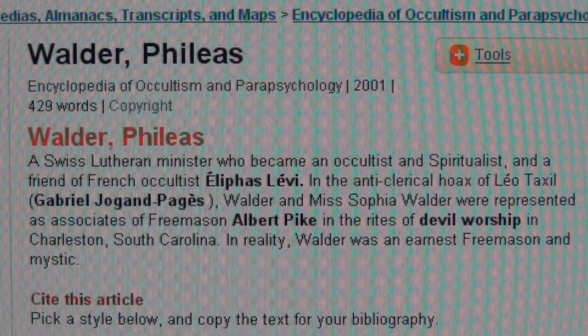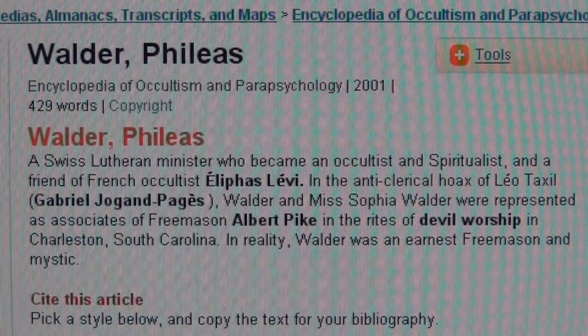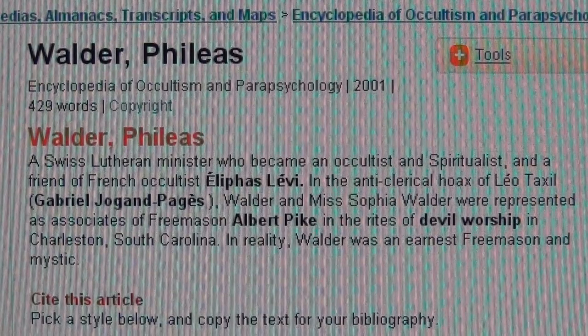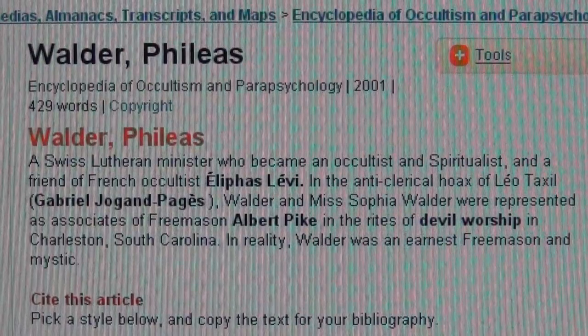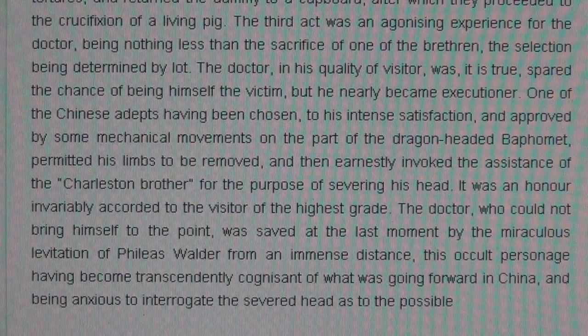It's worldwide, it's evil, it's Satanist — it all relates to Switzerland. This is where it all comes from. The miraculous levitation of Phileas Walder from an immense distance — this occult personage having become transcendently cognizant of what was going forward in China. This is real; it goes very deep.